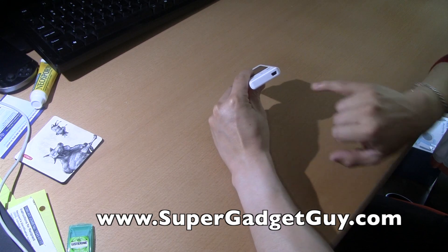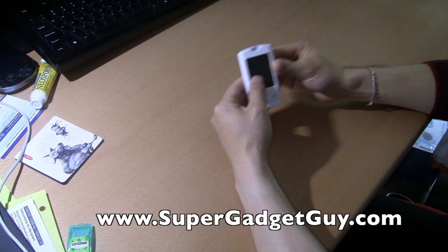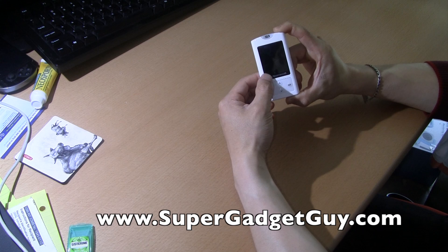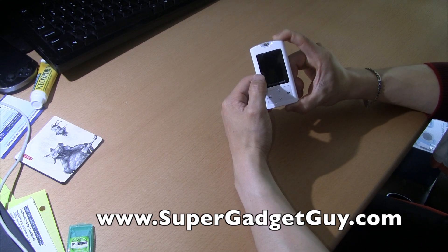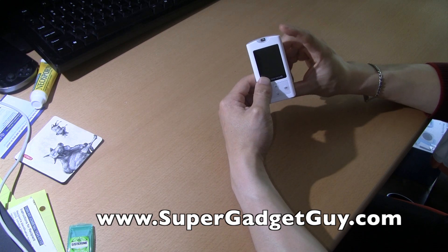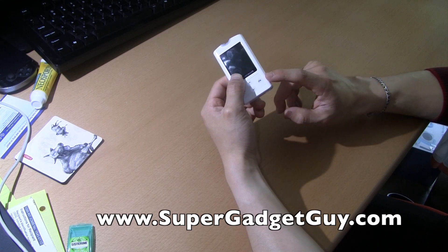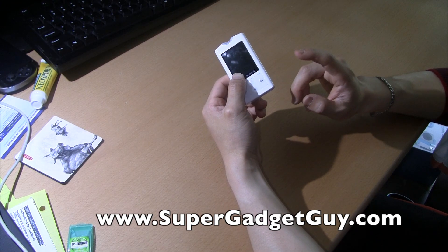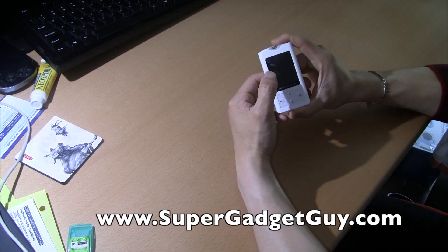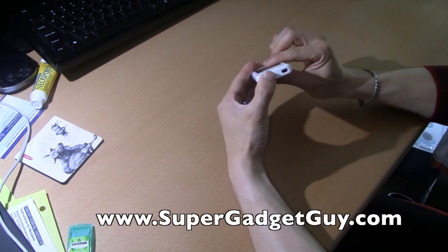Another thing is that it has a USB port — not a mini USB, but a standard USB cable — so you can download data to your computer pretty easily. The software is PC compatible only, not Macintosh. If you have a Mac, forget about it. You need to keep the cable to both charge the meter and download the data. I often find myself connecting it to the computer just to charge the battery, not to transfer data, because the battery life is not that great.